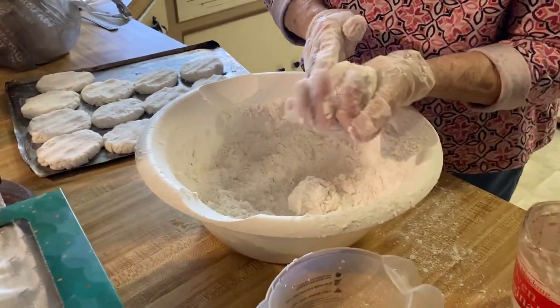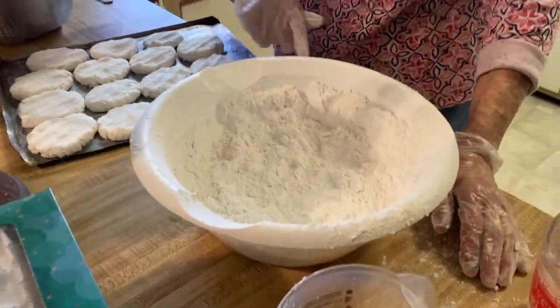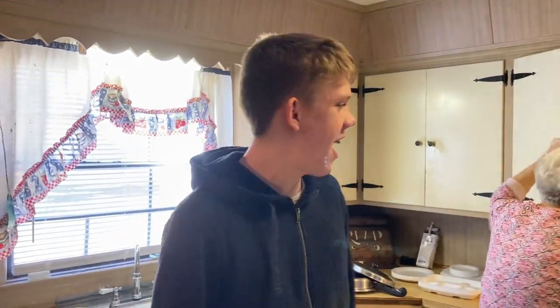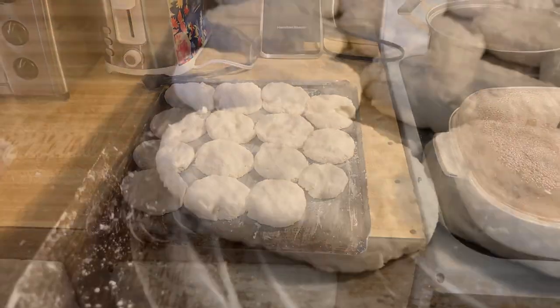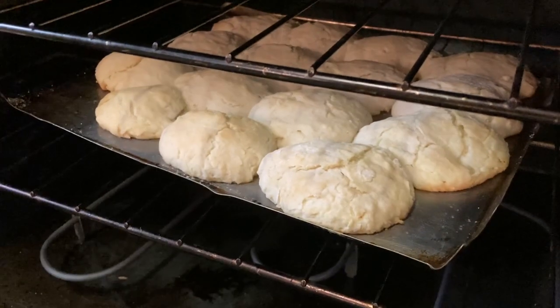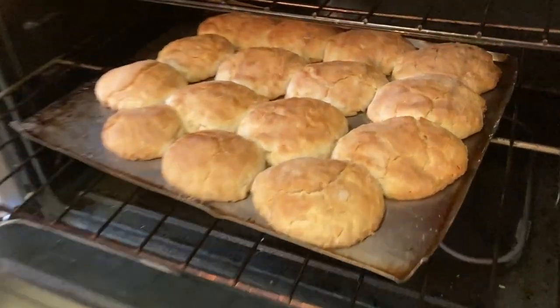Oh, those look really yummy! If we get the meatloaf out, we're going to put these in and then everything should be ready to eat. Well, that's it. Thank you so much, Granny Carolyn. We're going to put them on the bottom and then turn the oven over to broil and brown them on top. I'm hoping they'll be delicious. We'll see you next time.